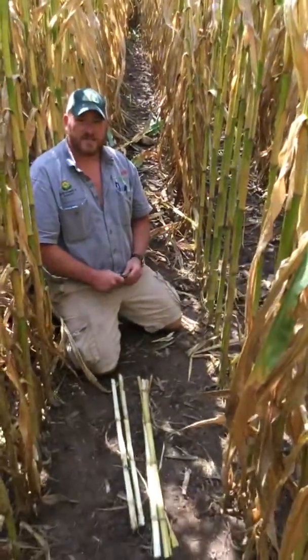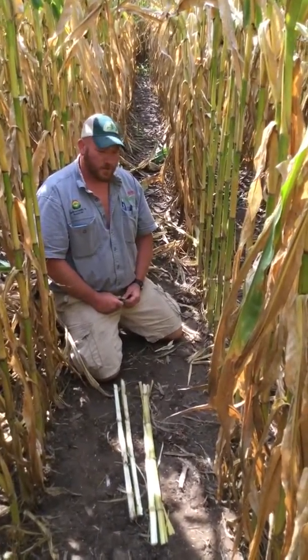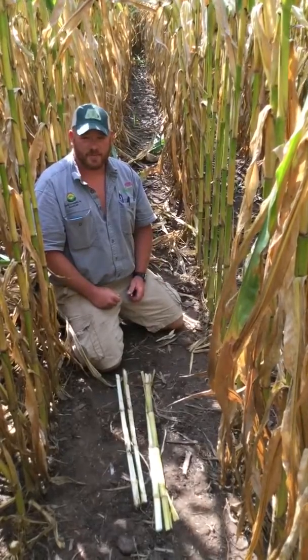With winds and rains and stuff maybe coming, we could lose corn. Actually sitting here today, I had corn falling down that nobody was touching. So we're going to show you guys how to go out and check your corn to see what your stalk quality is, see if there are issues. There may not be, but sometimes there are.